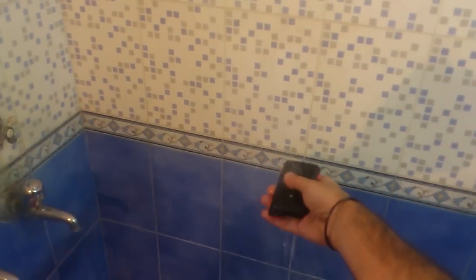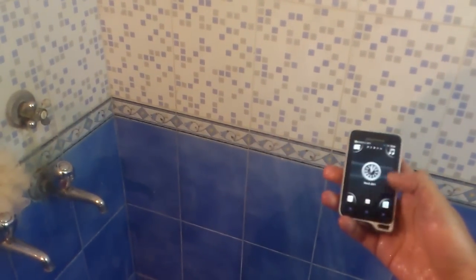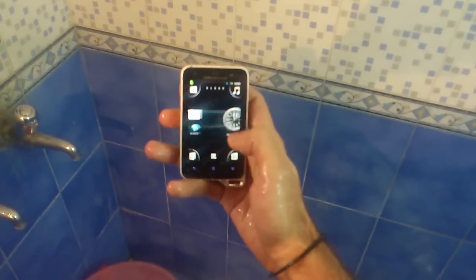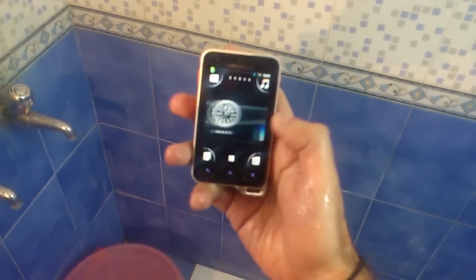Give the hands a quick wash — it's all wet. It's working fine. Yep, no problems.